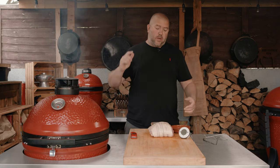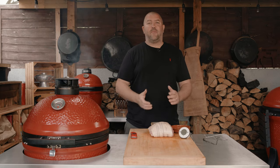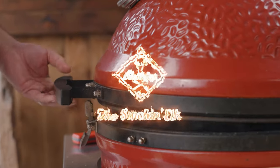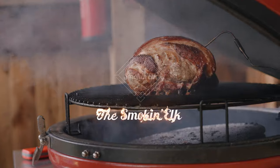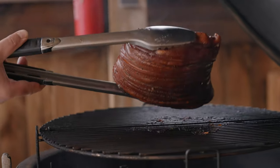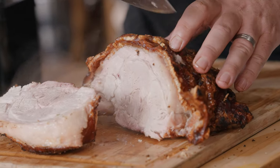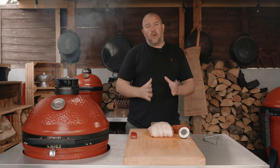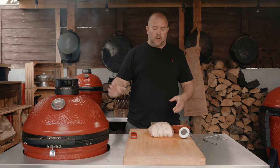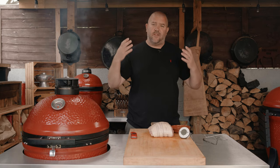Hi, I'm the Smokin' Elk and today we're cooking a pork leg. We're going to get some crispy crackling and we're going to serve it with a lovely smoky apple sauce. I want to show you how we cook a pork leg and I'm going to be cooking it on the Kamado Joe Classic, but I also want to show you how to achieve that lovely crispy crackling that we all love.